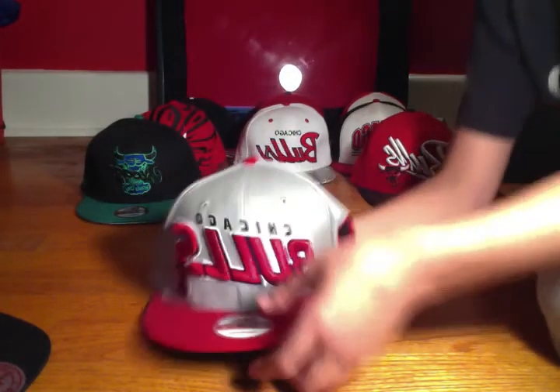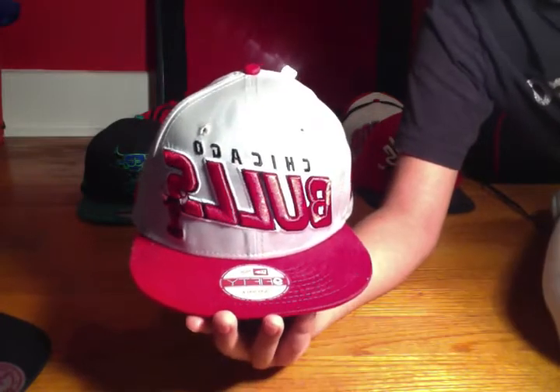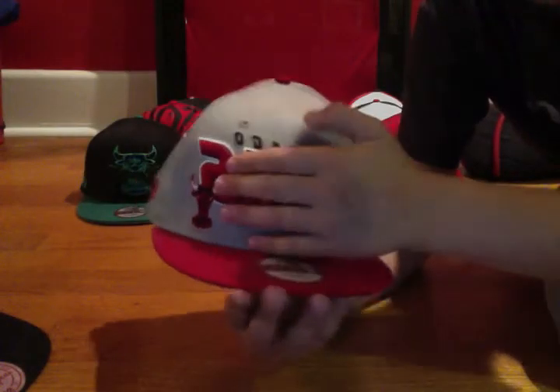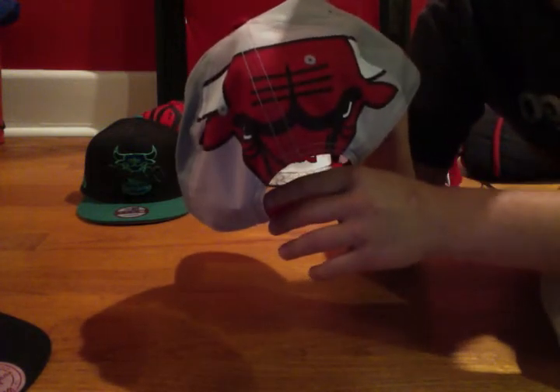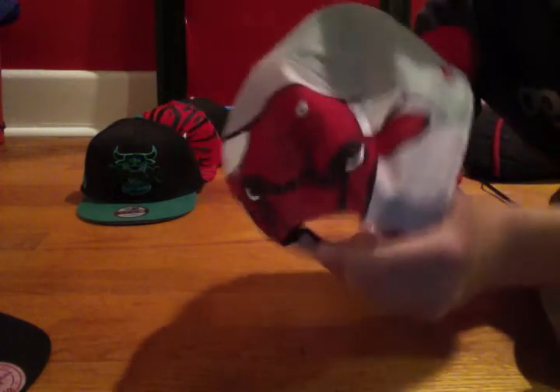I'll speed this up a little bit so it's not so boring. This is another Bulls Hardwood Classics 5950. It's got Chicago with the original logo, and then big Bulls right there. 950 sticker, red brim, gray base. On the back it has this nice big Bulls half head — pretty sick, actually, because most backs of hats don't have stuff like that. The top is normal material but the back is a really thin material. Can't say it's one of the more comfortable hats I have, but it looks really nice.